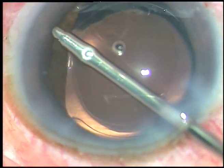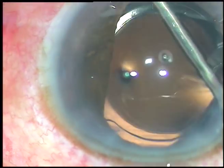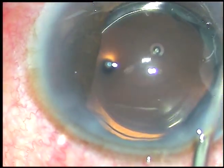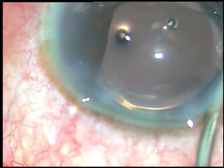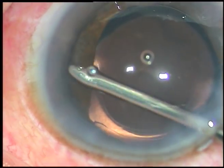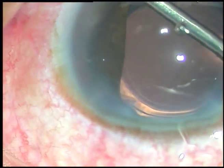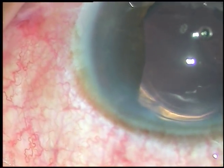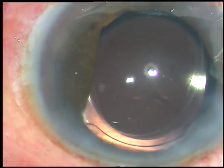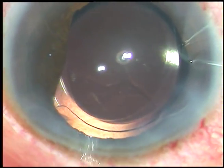I am pressing onto the iris in the periphery to break the appositional closures. In chronic and in acute angle closure glaucoma, in some areas there is peripheral anterior synechiae. And if we press onto the iris with the irrigating probe, the peripheral angle is opened.